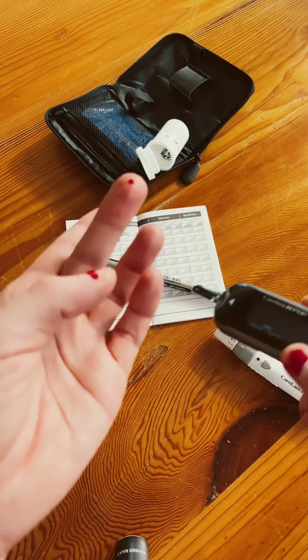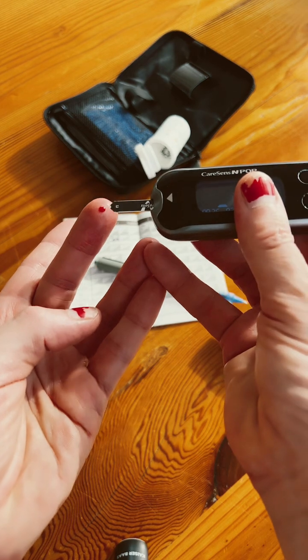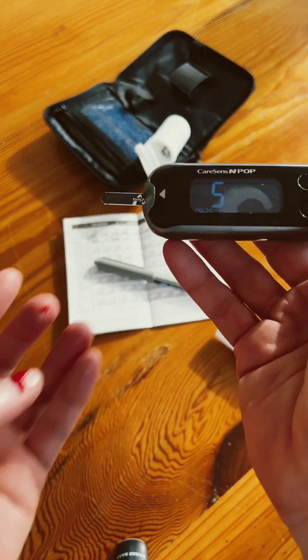Then you squeeze that, and you put the end of the strip just on the edge of the blood here, and it'll suck it up. Then you wait for the reading.